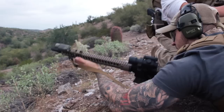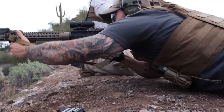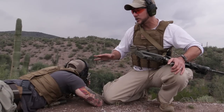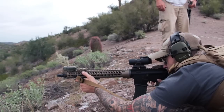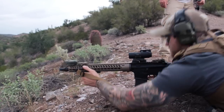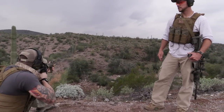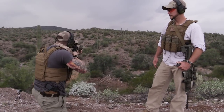Now Matt's got a situation where he's going to have to reload. Having access to those magazines from the prone position — really any position — is critical for something that we're testing here with our carrier. Now I'm going to let Matt work his way from the ground all the way back to standing.